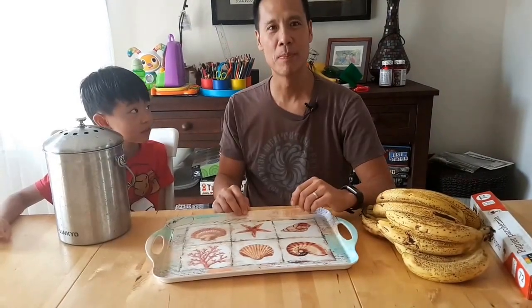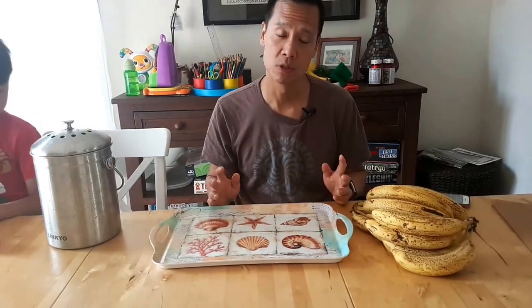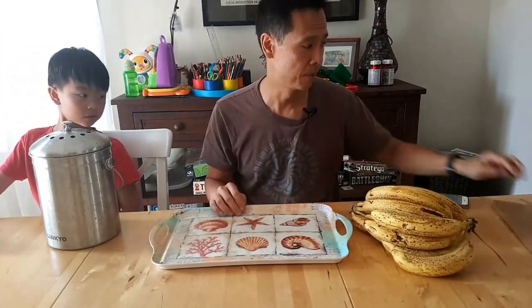Hi everybody. We're going to show you what we do with our ripe bananas. You can make a banana bread out of ripe bananas, or in this case, you can freeze them so that we can use them for shakes later on.